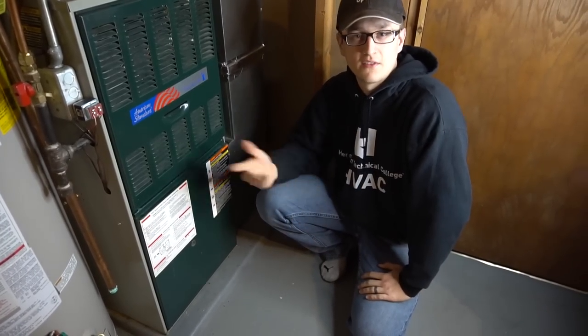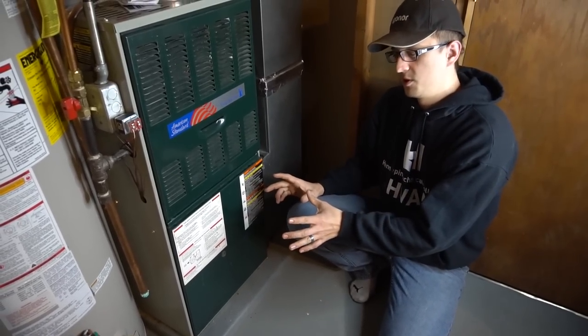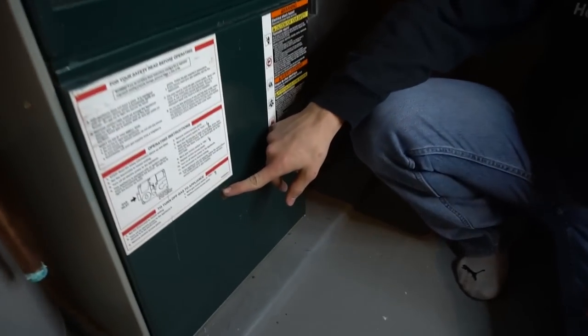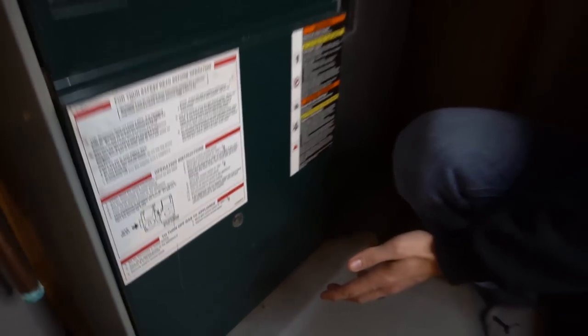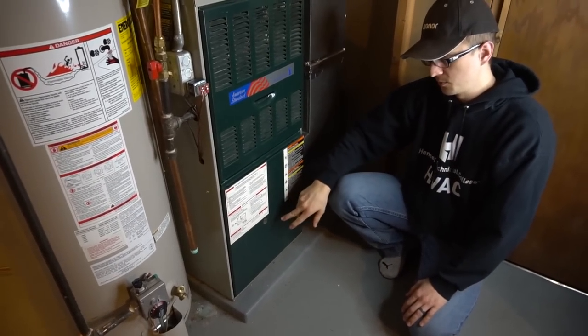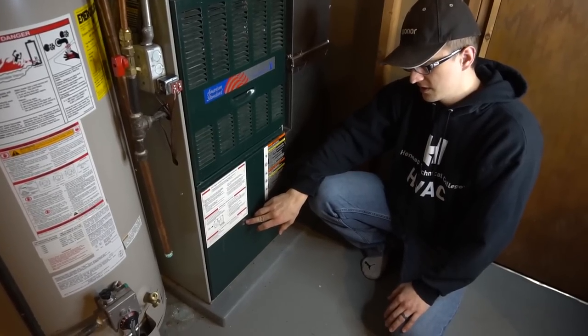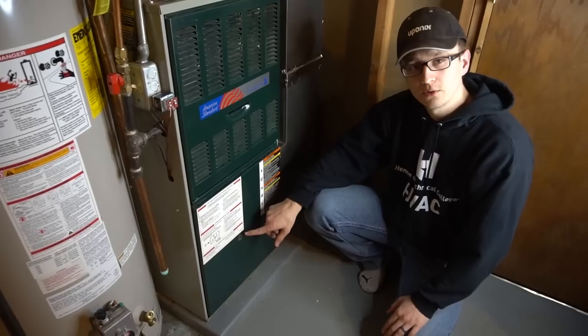90% of furnaces will have a little sight glass on the bottom door. If you have a Carrier or a Bryant, or a few other models that have a full panel front door, sometimes you have to take the whole front off to see the bottom panel, and then there will be another little sight glass down there. But anyways, that sight glass is there for a reason — there's a little blinking light in there, either one light or two lights.